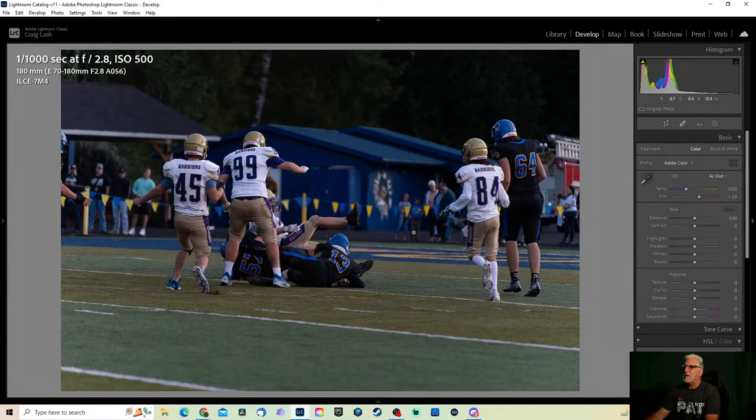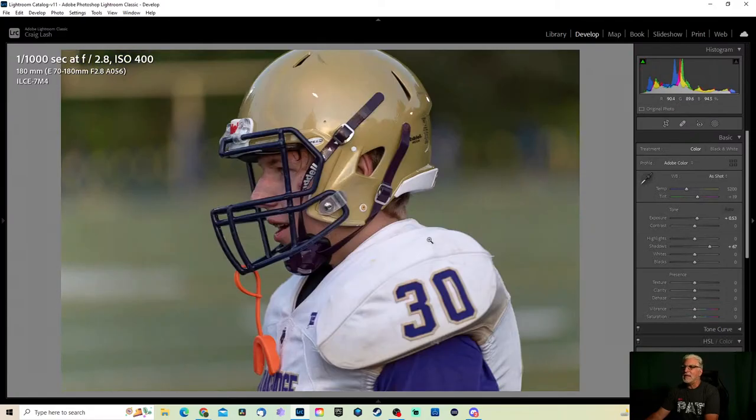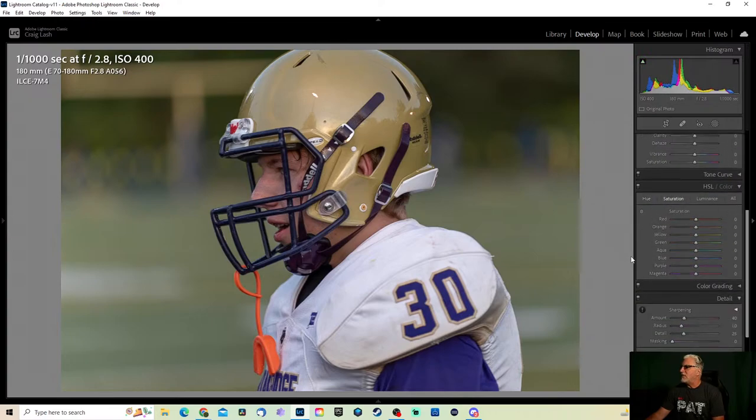That's his little mouth guard — if he gets hit in the face he's not going to break any teeth and be known as a hockey player. So here we go: drop a little bit of highlights, have a little fun with this one — a little texture. Let's go to saturation — I guess it'd be yellow, right? The yellow pulls up his uniform and his helmet just a little more. A little aqua — drop that down a little more. A little more purple to the uniform — there we go, kind of cool looking.